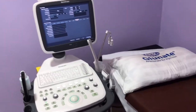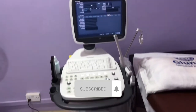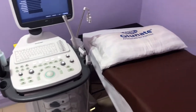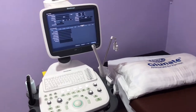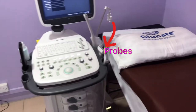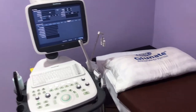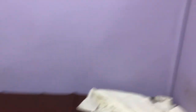This is the ultrasound machine with its knobs and the monitor, and that is a patient's couch or bed right beside it. As you can see, there are some ultrasound probes by the machine, and then an acoustic gel in the bottle — that's basically the gel you apply on the patient.